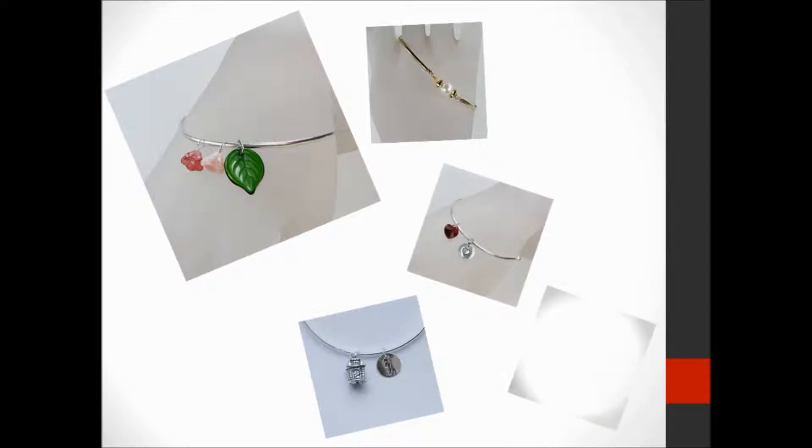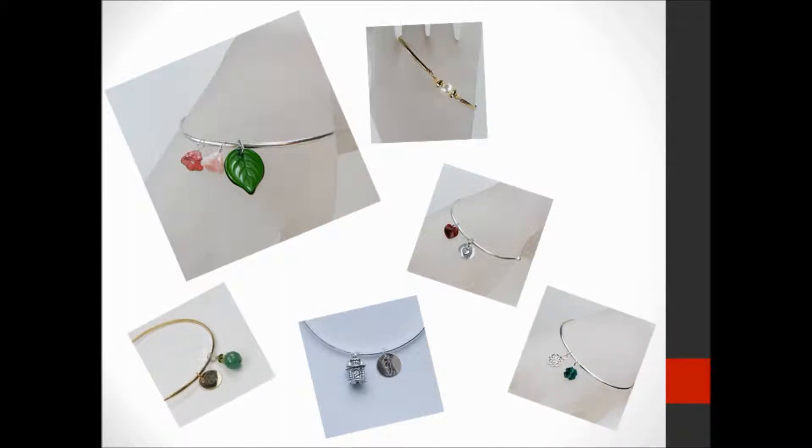The only problem with bangle bracelets though is that they're not at all adjustable in size. You have to know what size you want when you buy a bangle bracelet because you won't be able to change the sizing once you have it. So let's say you've seen an absolutely fabulous bangle bracelet that you're just dying to have but you have no idea what size you should get. This is an issue because if you get one that's too big it just won't sit right on your wrist and it might even slip off, but if you get one that's too small you won't even be able to get it on.